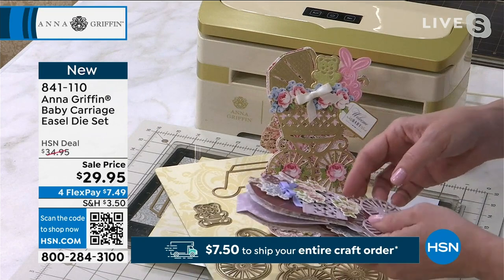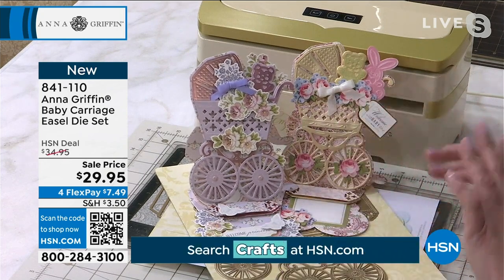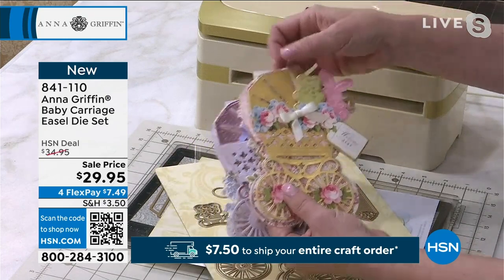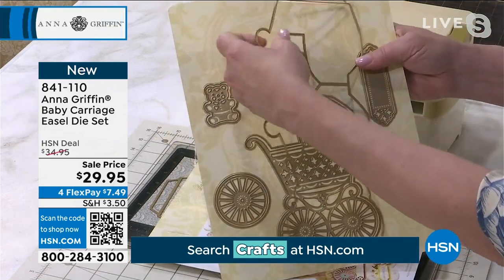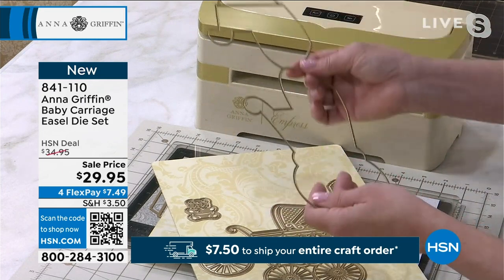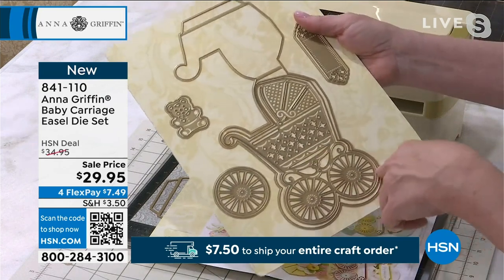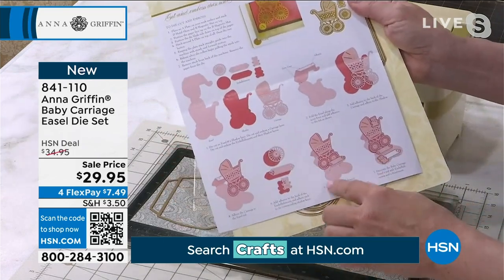So many people that shop with us here on HSN love to reach out and say, 'Anna, please make this.' We always listen because our customers really know what they want to make and craft with. This Baby Carriage Easel Die Set comes with all of these dies shown on a magnetic sheet. The mechanism creates the card and an easel without measuring — the tab is made with the die. There's a teddy bear, a little bunny that also comes in the set, and an instruction sheet for creating an easel card.